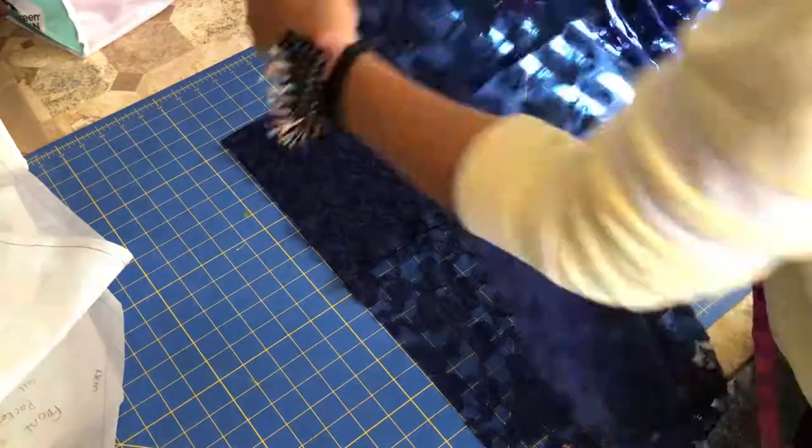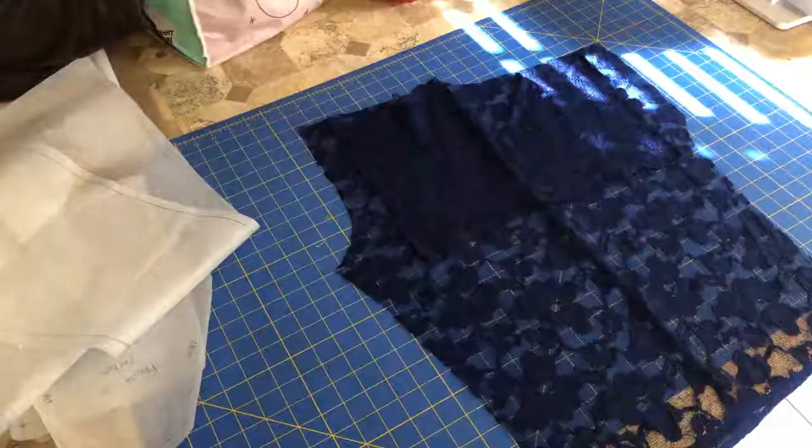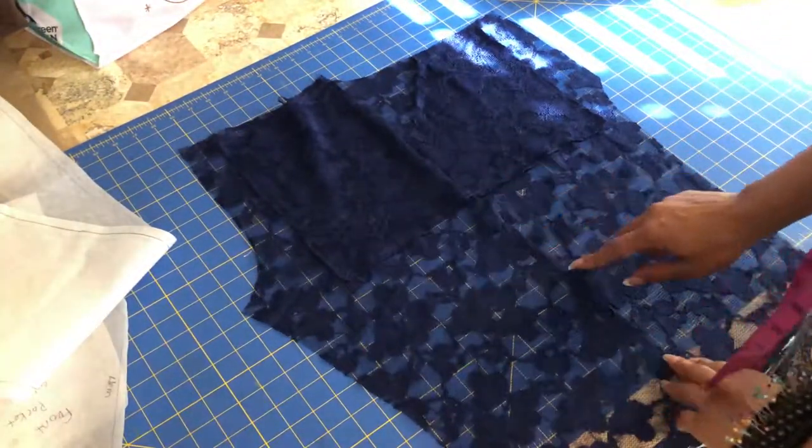Right sides together, put the front and back leg together and sew the outside seam. Press that seam and understitch it so the seam is more stable and clean.